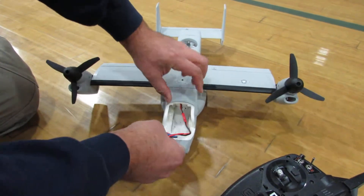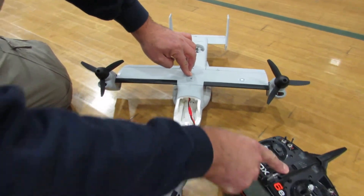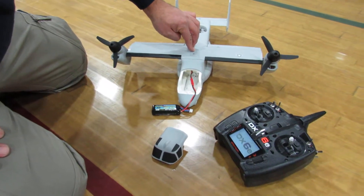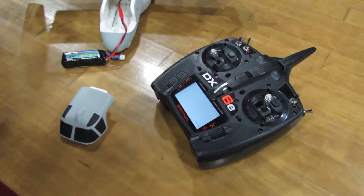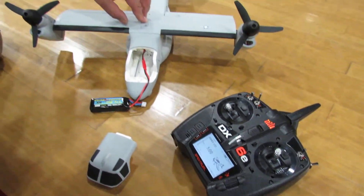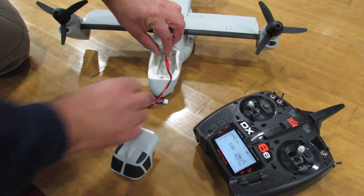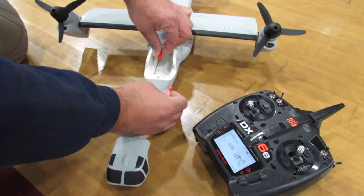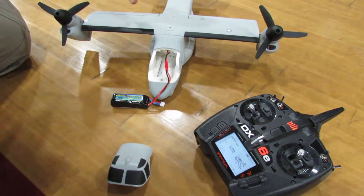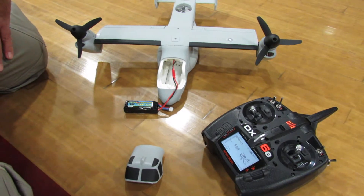What you do is you plug it in, and then turn on the remote — make sure your throttle is down. As soon as the remote cycles and binds... it did not bind right. So what I'm gonna do is disconnect the battery and plug it in again, not touching anything, throttle down, and now it's gonna bind hopefully.